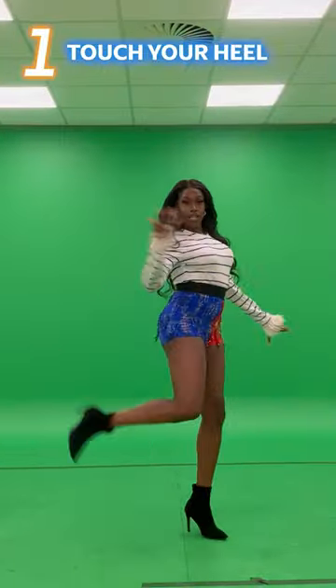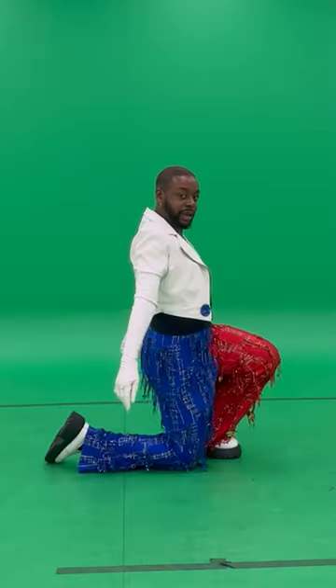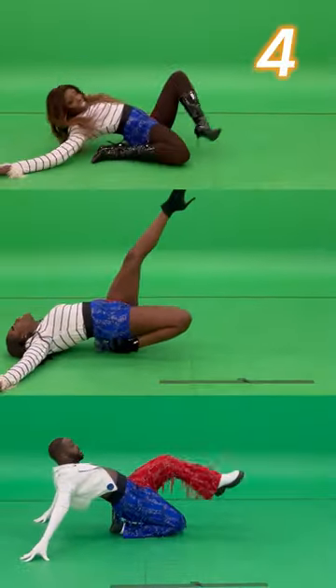Step one, touch it here. Step two, that's your knee. Step three, leg, roll. Step four, toss.